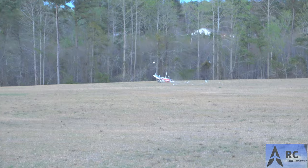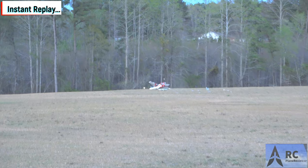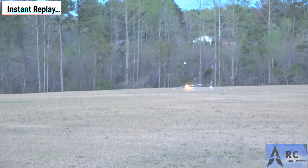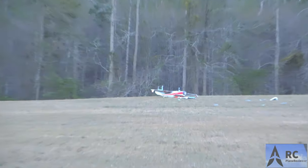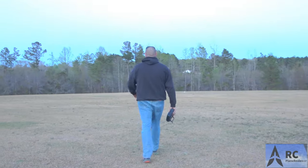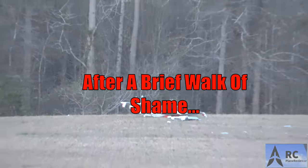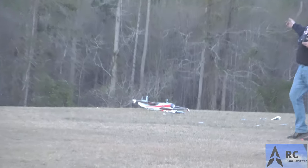Oh no, what the heck! Oh no, what the heck! What happened, dude? Was it reversed? Nope. Got the video? Come on, I did, man. I'm not happy about that. Come look at the damage path.